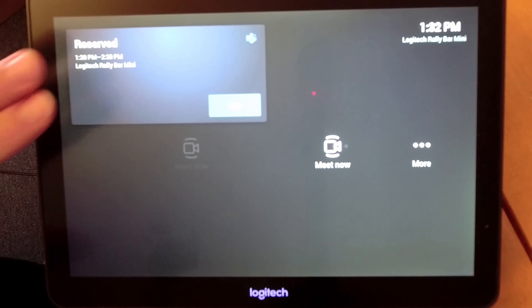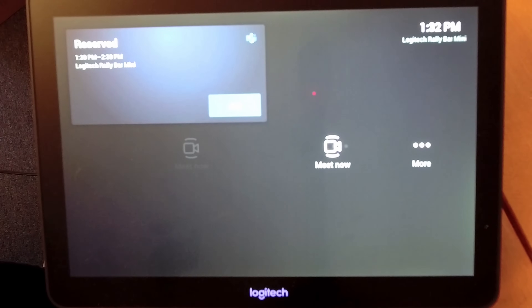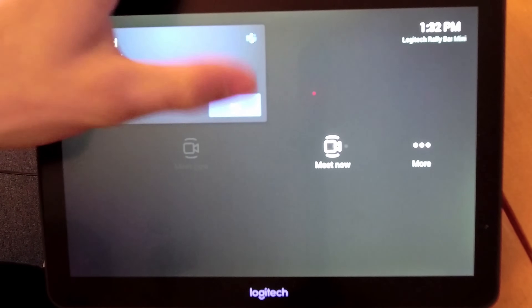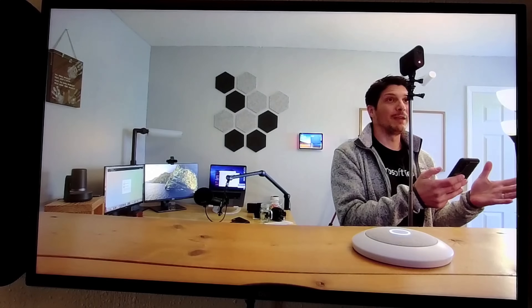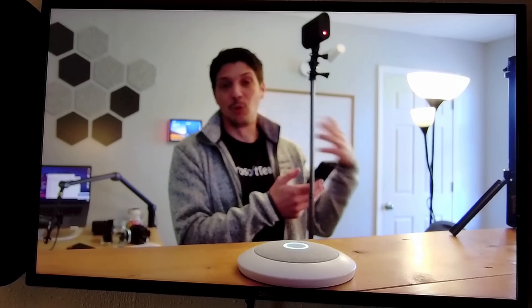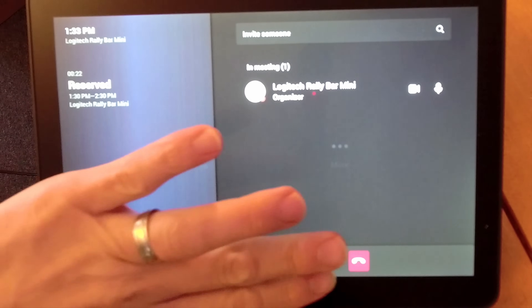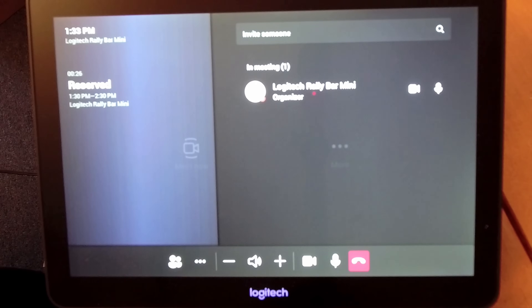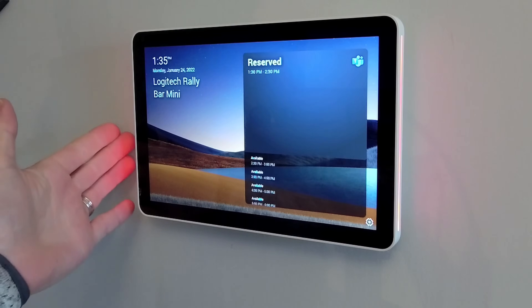Coming over to the Tap we see that the meeting is now showing there, reserved for that block of time. Looking at the main MTR display, we see the reserved space in the calendar section as well. On the Tap we have our one-touch join — we tap Join and it joins the meeting. Over on the MTR display, the camera has picked up and we are joined in the meeting. It's pretty brilliant — you walk up to the scheduler, reserve the space, the LED goes red indicating the room is reserved, you walk in, click Join, and you're in the meeting. Back on the Tap, all regular meeting controls are available at the bottom.